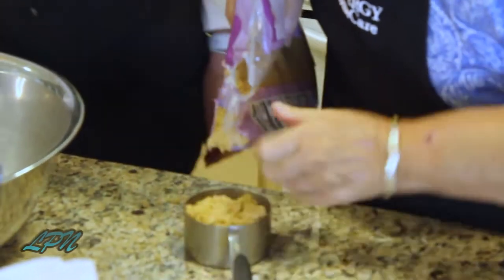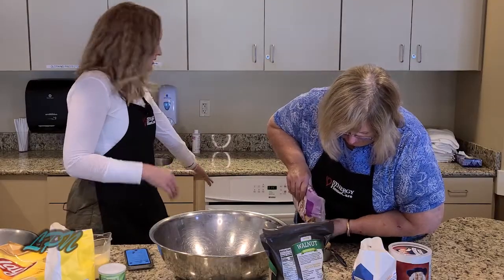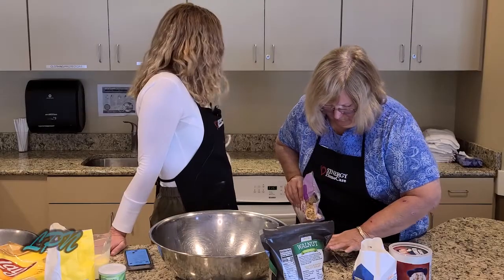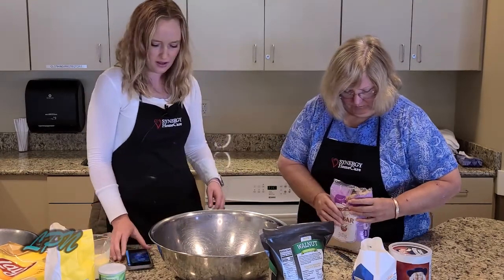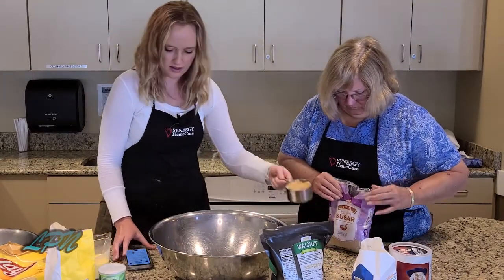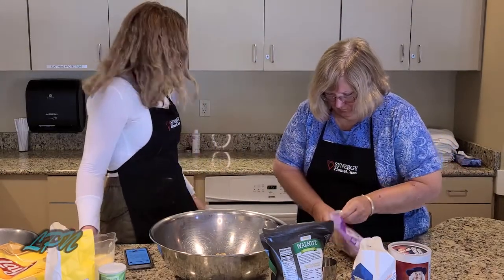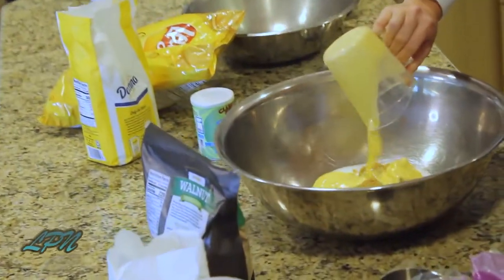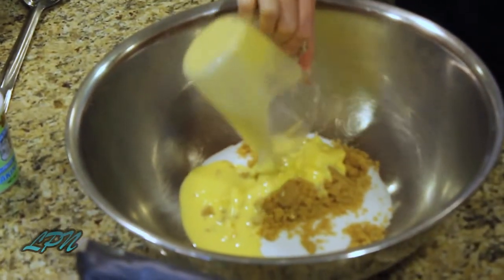I always preheat the oven at the beginning of baking, so we do have an oven behind us that is preheating to 375. This recipe only needs to bake for 10 to 15 minutes, which is another really great thing about it. It's pretty darn fast. We're going to dump that in there. Looks like our oven is ready. We're not ready for it though. I'm going to dump a cup of butter in here. The recipe actually calls for a cup of shortening, but we don't have that today, so butter can absolutely be used as a substitute.